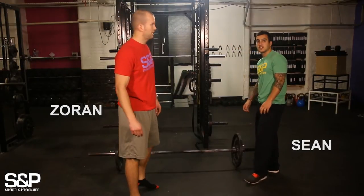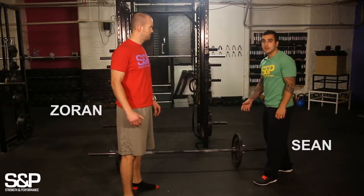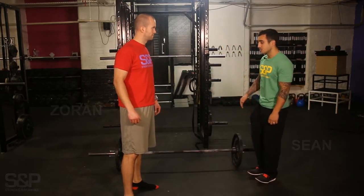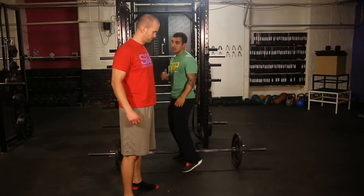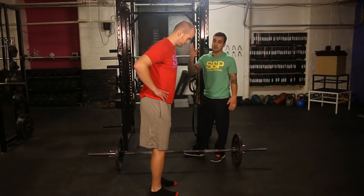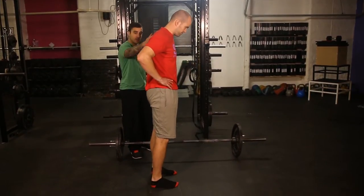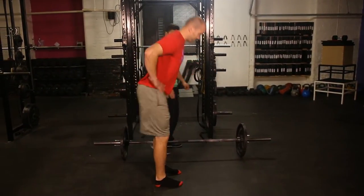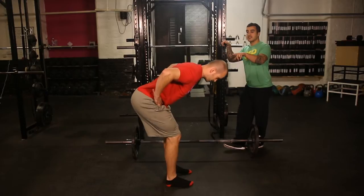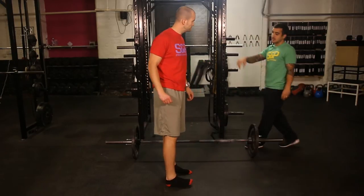On to the next exercise: the deadlift, another big exercise we use a lot. The first thing about deadlifting is you have to be able to move well, and that's all about the hip hinge. Z is going to demonstrate — it's a simple bodyweight movement we drill with everyone. Just drive your hips back with a little knee bend so you have a nice straight back. If you can't do this, deadlifting is always going to be an issue, so we need to work on that first.